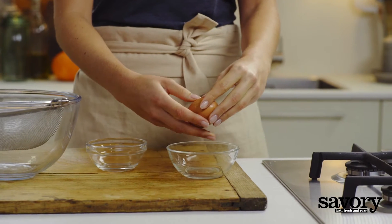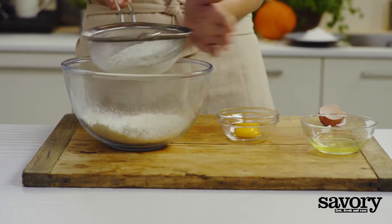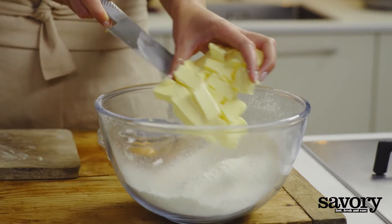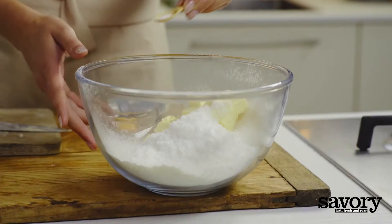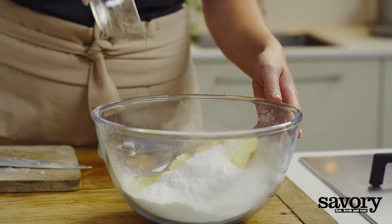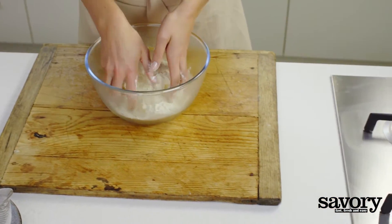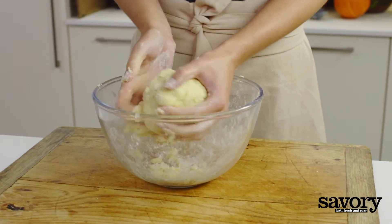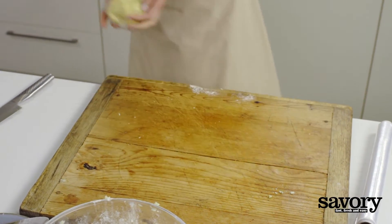Divide the egg. Sift the flour into a bowl and add the butter in cubes, plus the sugar, egg white, and salt. Knead until a cohesive dough forms and shape into a ball. Wrap the dough in plastic wrap and put it in the refrigerator to chill for 30 minutes.